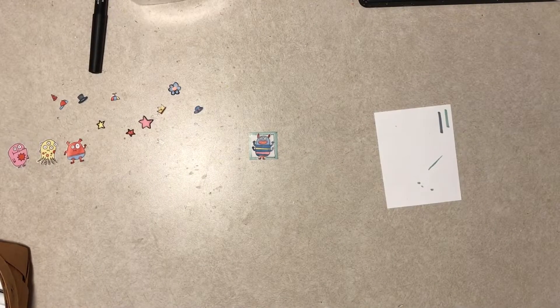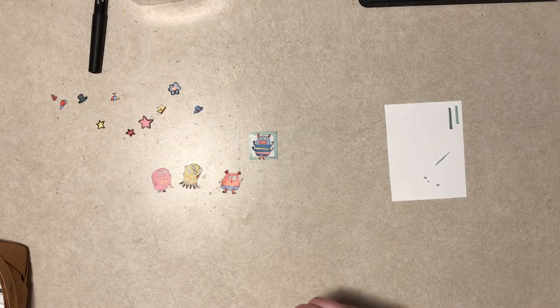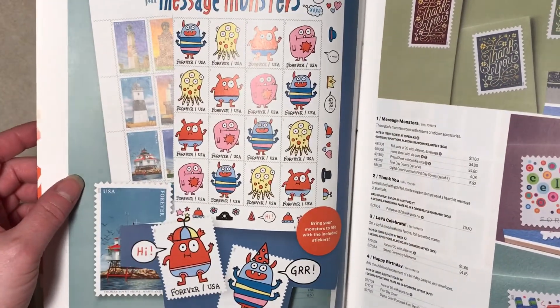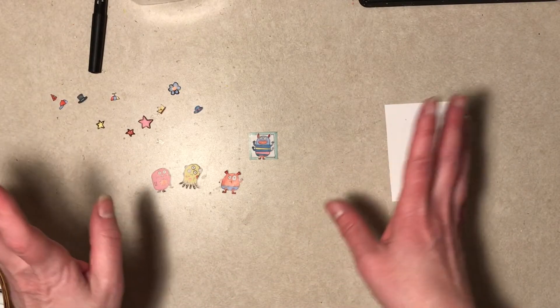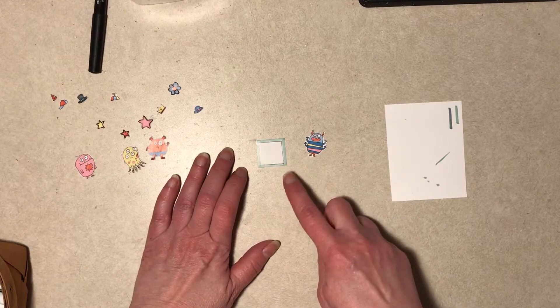Hi everybody, it's Diane the klutz here. I started a video, was being very upbeat and quippy and funny, and I banged the camera - that's what you get for being funny, so I stopped it. We're making little monster inchies out of the Philatelia catalog. I had come across these in a previous video and said I should do something with those. There are four different designs so I'm making four inchies - should be quick and relatively easy if I don't bang the camera again.